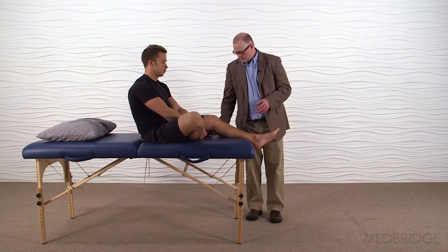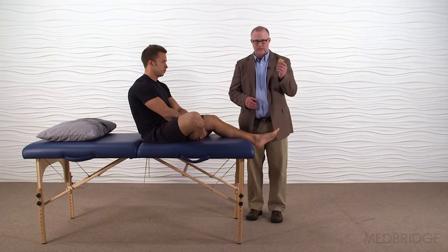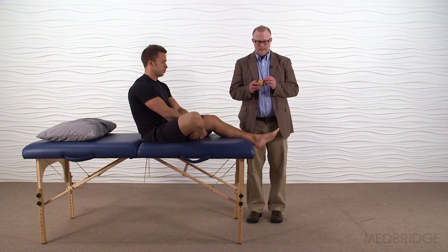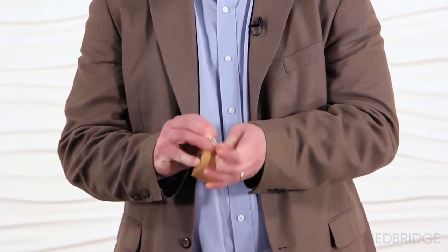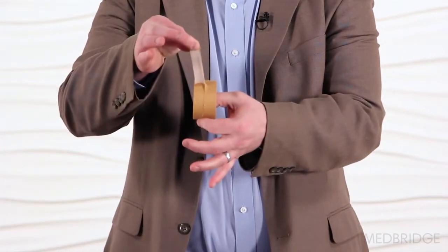To do this taping technique I'm going to need the McConnell tape, Leuco tape — Rock tape sometimes works for this as well — and what I'm going to do with the Rock tape, Leuco tape, or McConnell tape is split it in half.